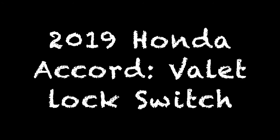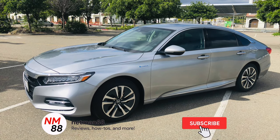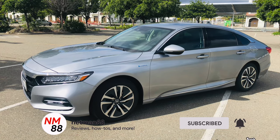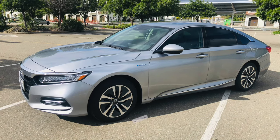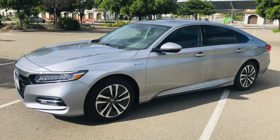Hi everybody, welcome to the video surprise of the day. Today's video surprise is on the 2019 Honda Accord on models that have the valet lock switch. This is done on all the models — I'm sure it's on the higher trim models. Before you get started, please remember to hit the subscribe button, the bell icon if you want to be notified of new videos, and a thumbs up. I appreciate that very much in advance.